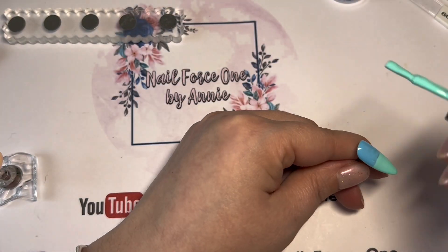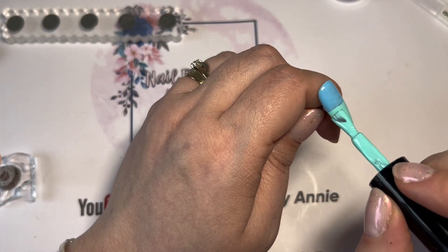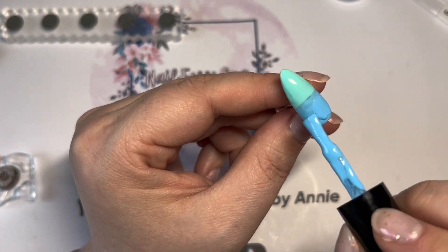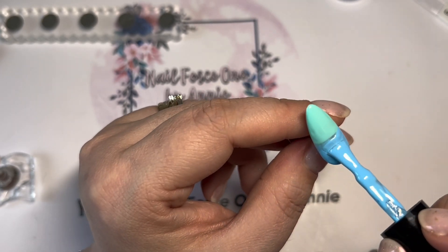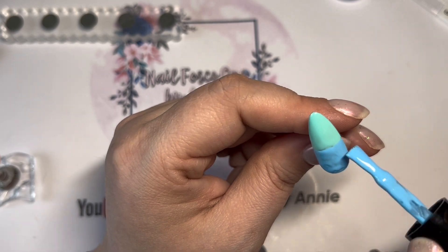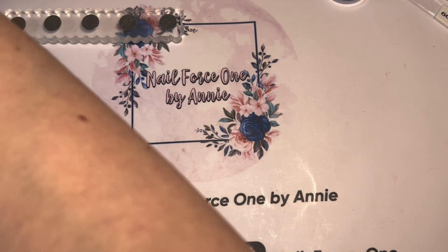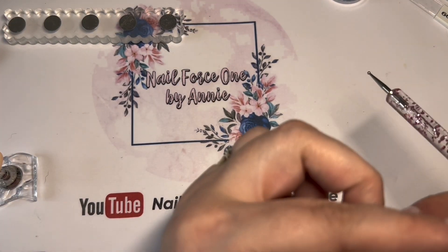I have to say I found doing ombre really easy on these tips, and I put that down to the quality and how these tips were made. I know I said it at the beginning, but I am really impressed with these tips and I'm definitely going to get some in different shapes.